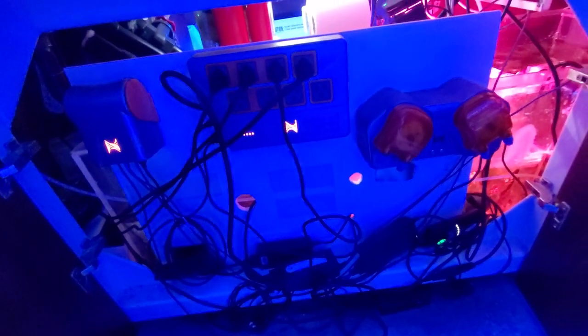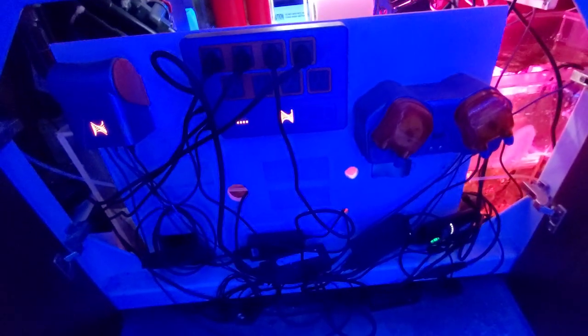Some salt creep down here. And then the control board — I intended to make it a little nicer. I mean, it's not terrible, but it's still got that mess of cords down there.